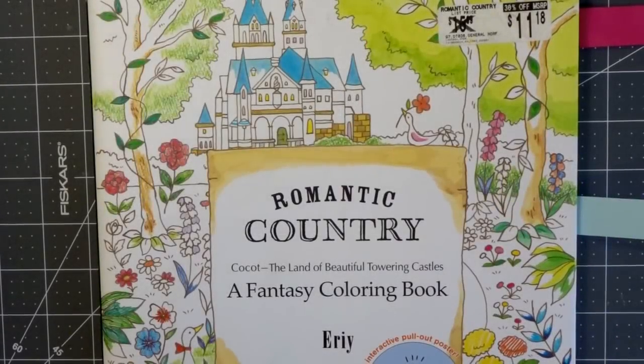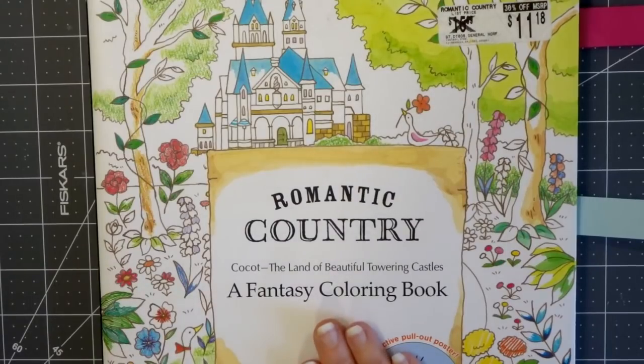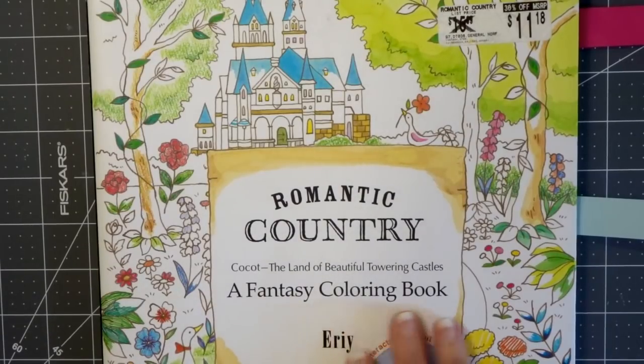Hi everyone, welcome back to another video. Today I am bringing you more tips and tricks on how to improve your coloring skills. We are back with Romantic Country, a fantasy coloring book by Eerie. I have a few different ideas for today's video and a couple different things I want to show you, and I think I'll be able to demonstrate them and provide you with lots of examples using this book.